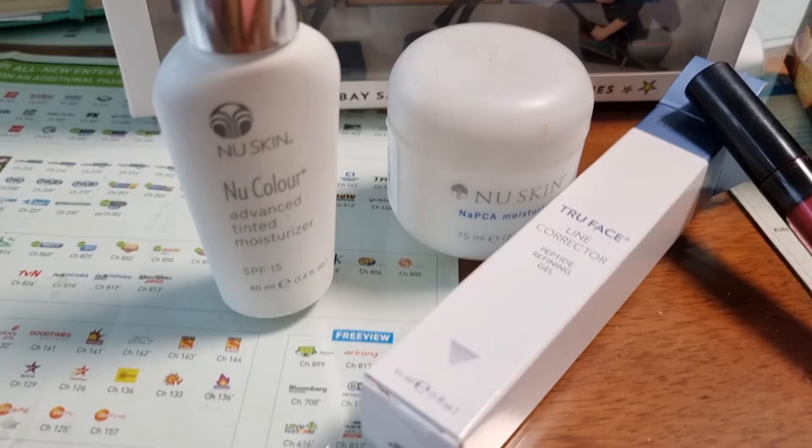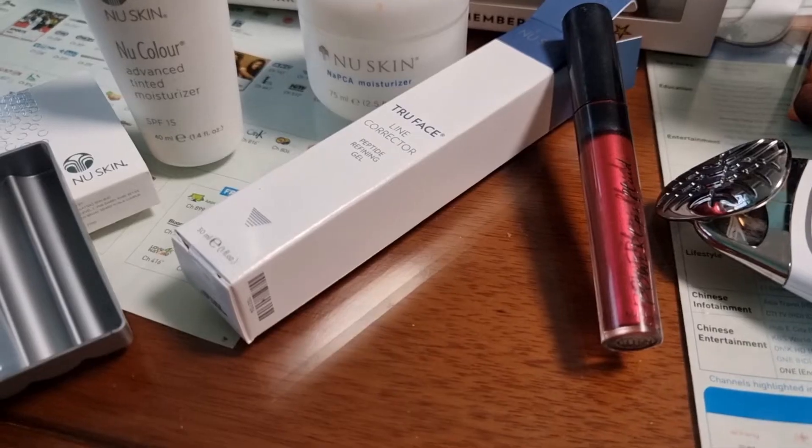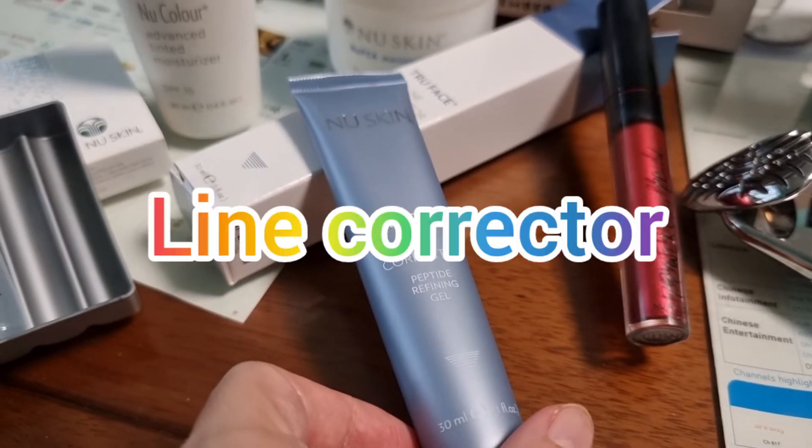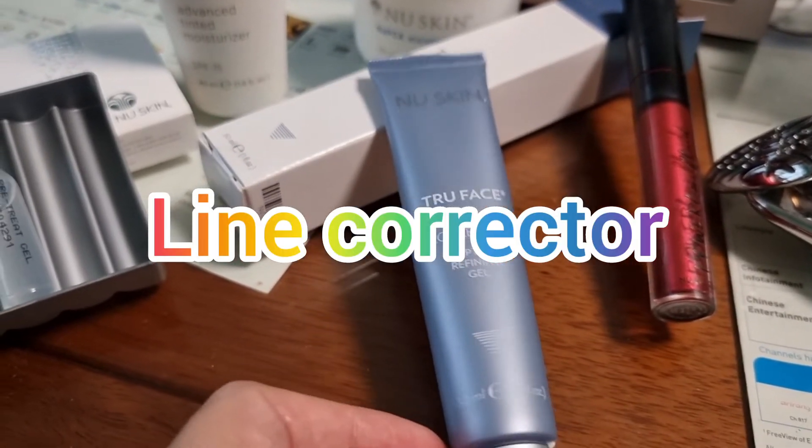I'm going to introduce to you the True Face Line Corrector. It is a very small tube but it's very powerful, so stand by and watch the videos. Meet the Line Corrector — most probably you will love this.